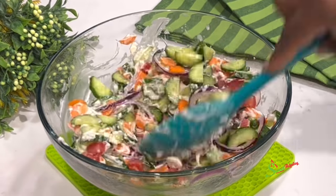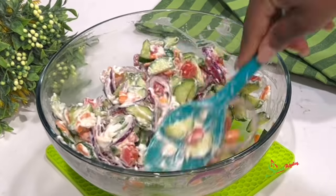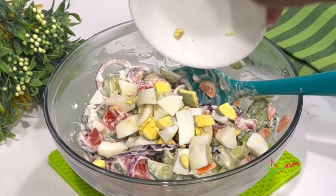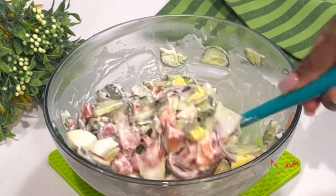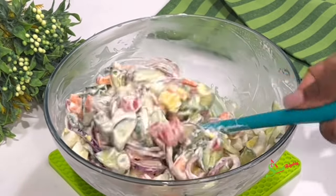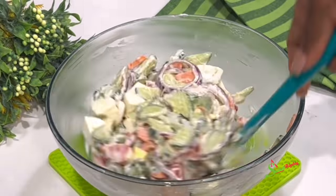If you're wondering why I didn't add the eggs yet, it's because I didn't want them to break apart in the stirring process. So once I'm done stirring, I'll add the eggs, give it a quick stir, cover it up, and into our refrigerator for about 15 minutes. Or you can enjoy this right away, especially if all your vegetables are already nice and cold.